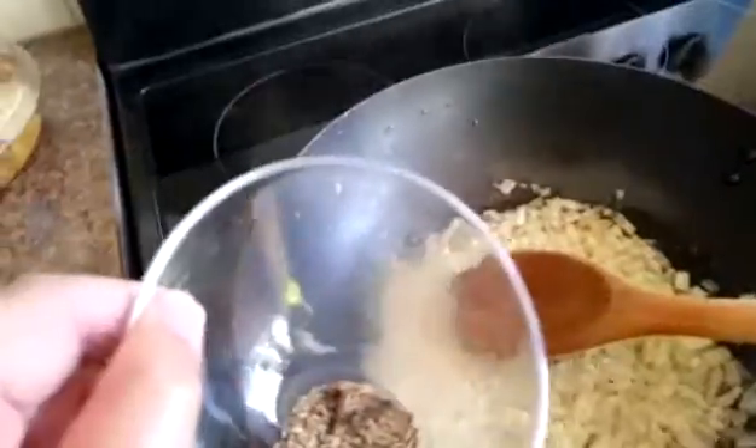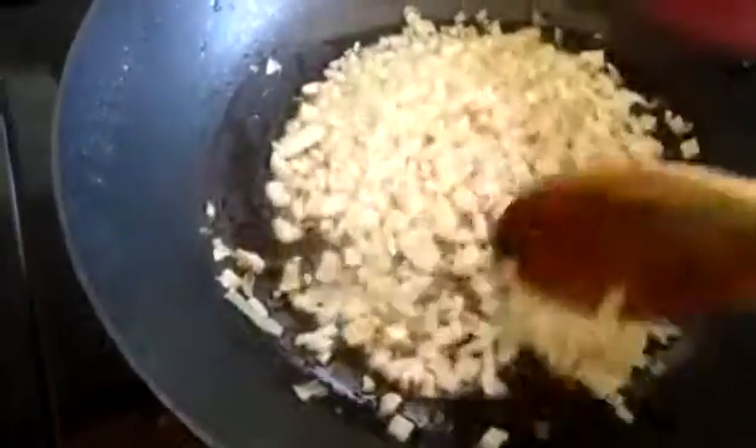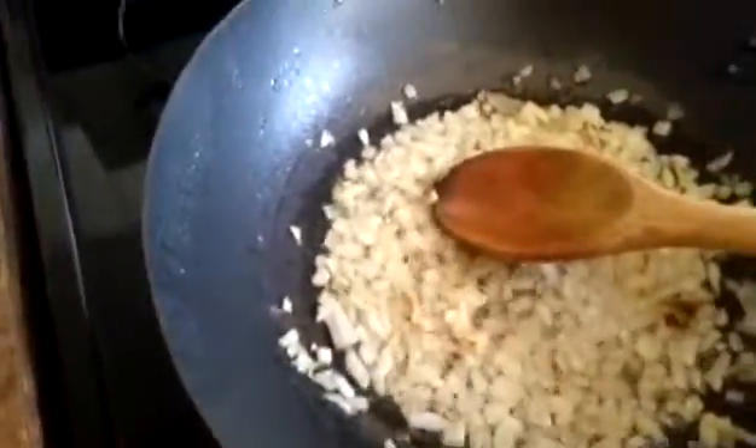The next step is to add the jira and cloves and let them fry a little in the oil. As I said previously, if we fry the jira a little bit we will get the best taste and the best smell in our dishes. Then I'm going to add the meat now, slowly of course.